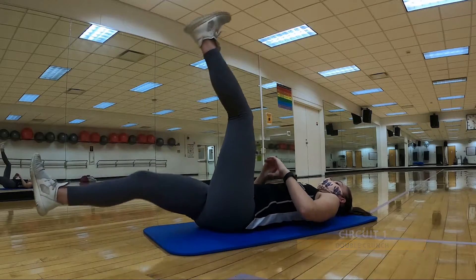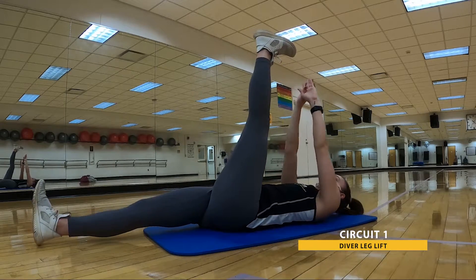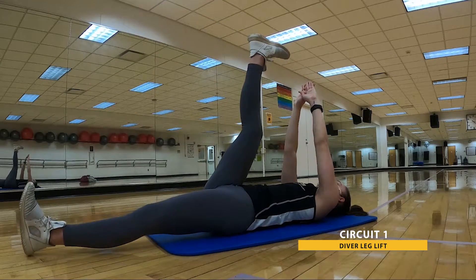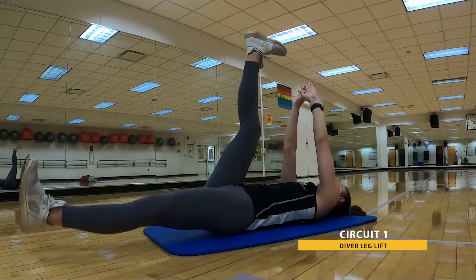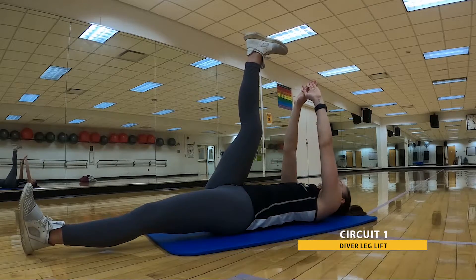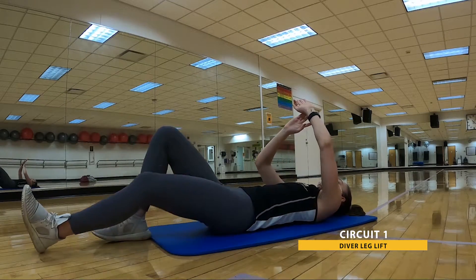Last one of the circuit — that diver combination with the leg lift. In three, two, one. Here we go. There's our last time through with this one, so see if you can maybe change up that modification. Remember, how you start does not need to be how you end, as long as you're working hard the entire time. Nice deep breath in and out. Five, three, two, one. That's 30. Go ahead and relax.